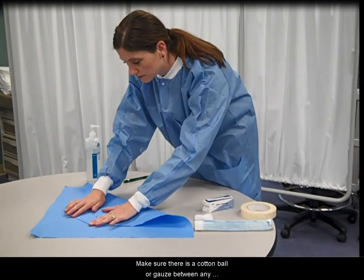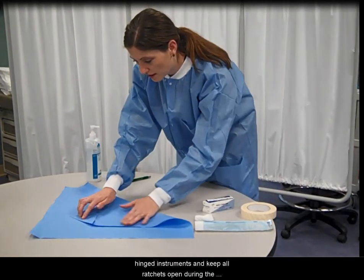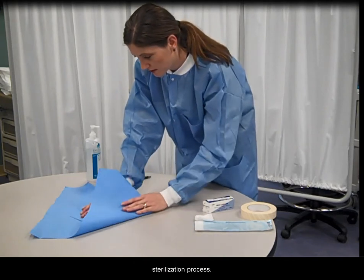Make sure there is a cotton ball or gauze between any hinged instruments, and keep all ratchets open during the sterilization process.